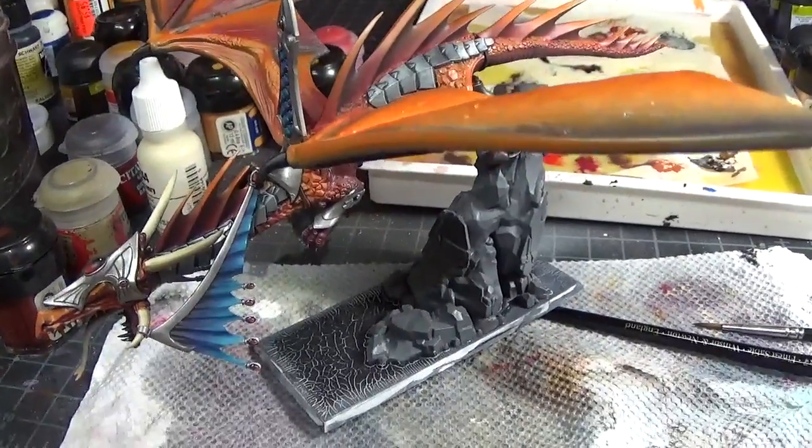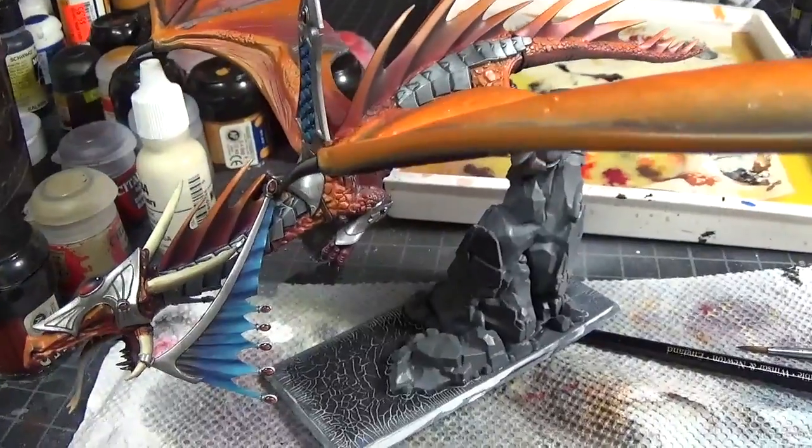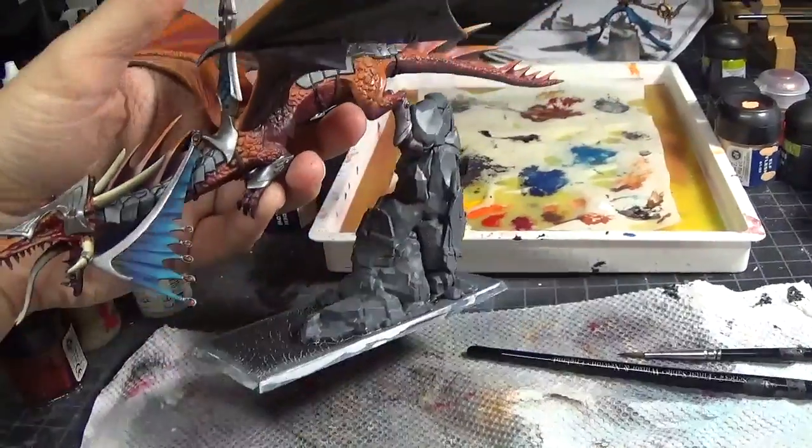Hey YouTube! This is Oasis Rising and this is day four of my mini in a week dragon mage build.